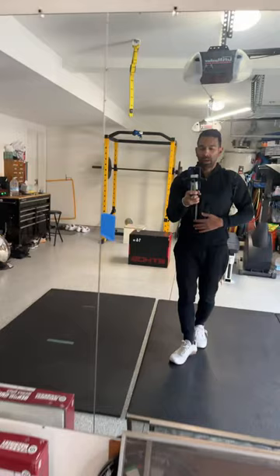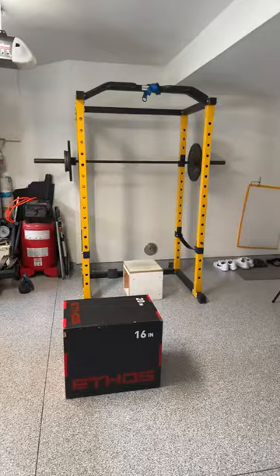Got the squat rack, some dumbbells, some rubber flooring for doing plyometrics and whatnot. I still got a lot of work to do — there was a whole built-in over here I got to do some drywall work on, and then I want to put some cabinets up top and take everything off the floor.